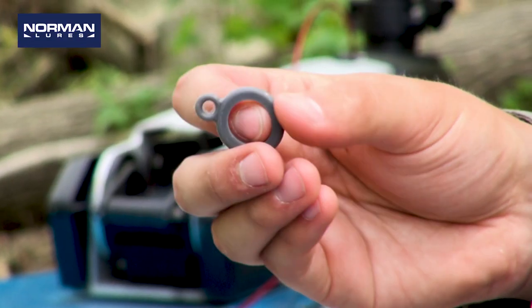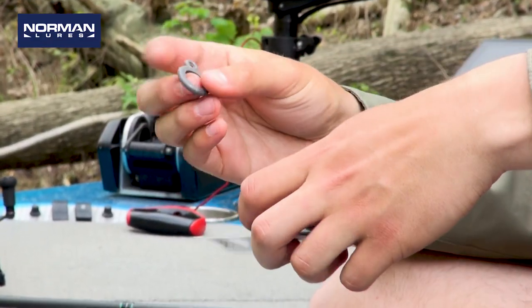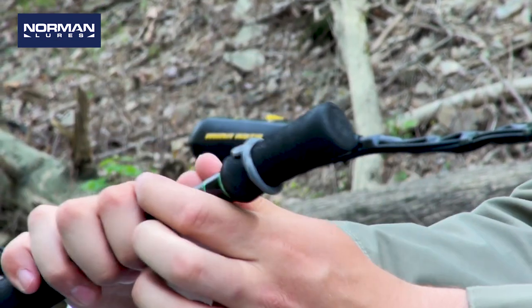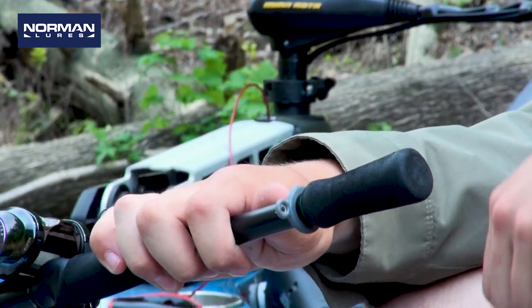What they are is a rubber O-ring that you just slide over the butt of your rod so you can put a treble hook lure on it. How they work is you just take it out of the package, get your rod butt like so, and just stretch it out over the top of it. Just slide it up. This one's got a split grip so you'll set it right there.